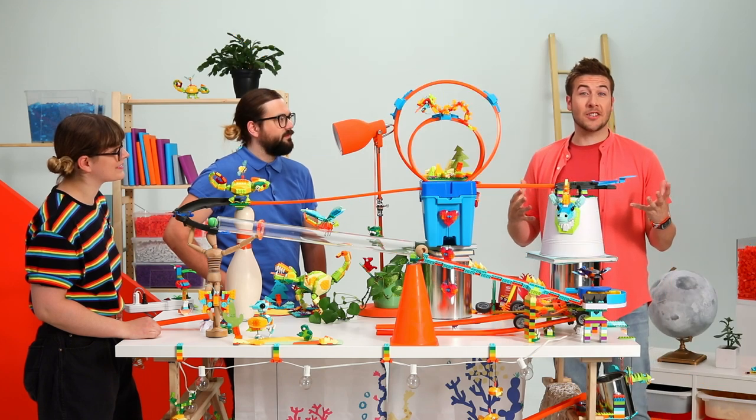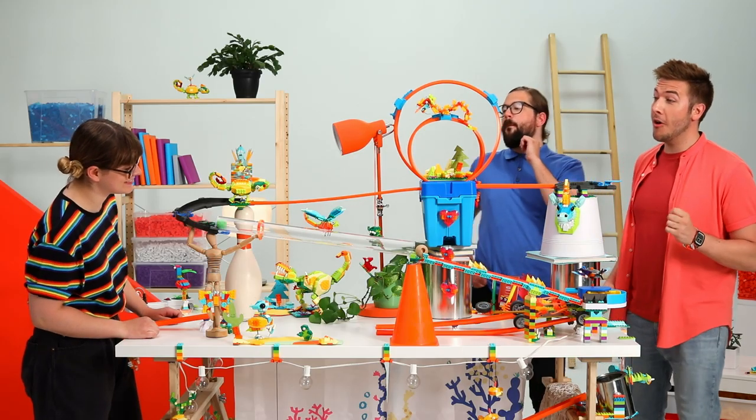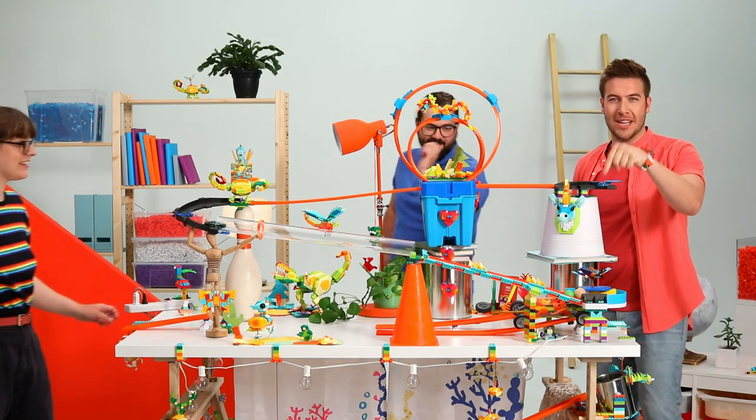Alright, so let's get this started and see how it goes. Sam, you want to do the honors? Yeah. Alright, looks like something's not working here, so we got some fixing to do.